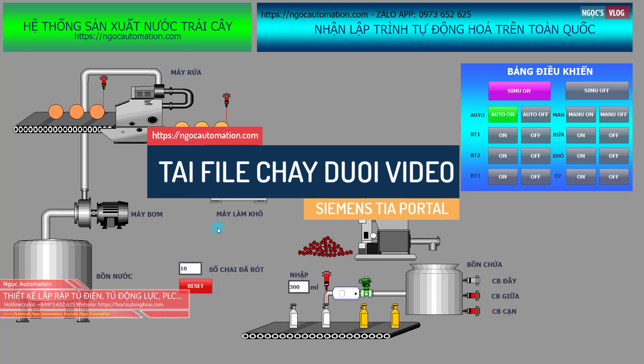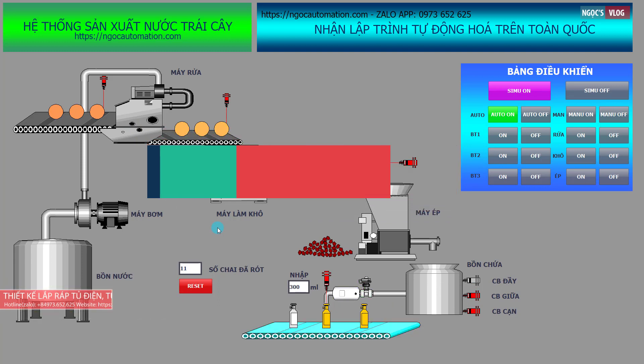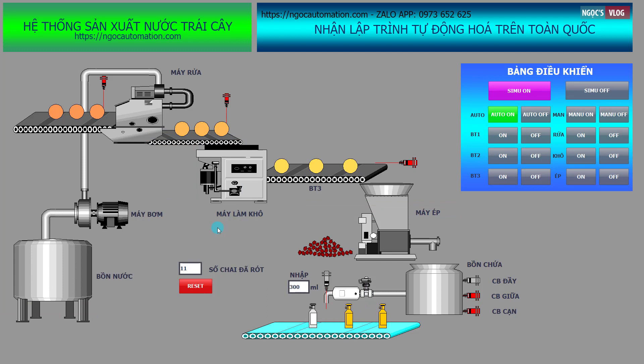Bài giới thiệu của mình đến đây là kết thúc, cảm ơn các bạn. Các bạn đăng ký kênh để có thể xem các bài học tiếp theo. Chào các bạn!